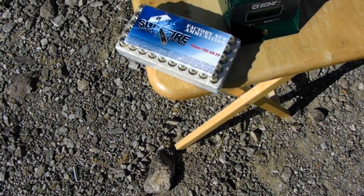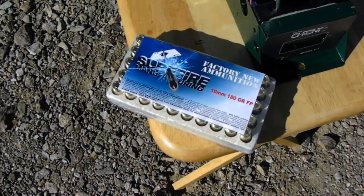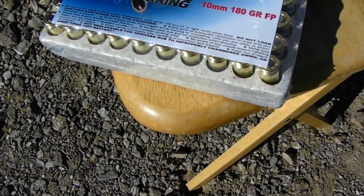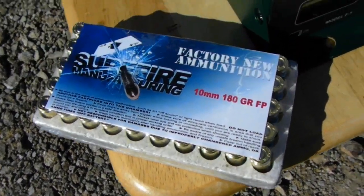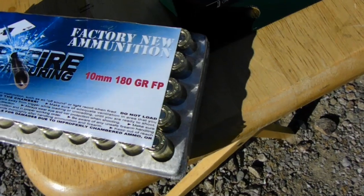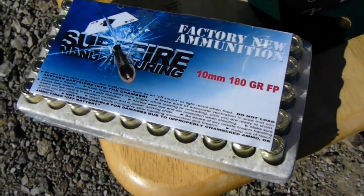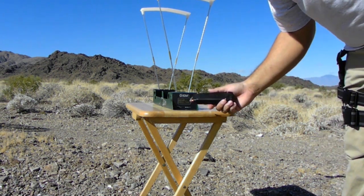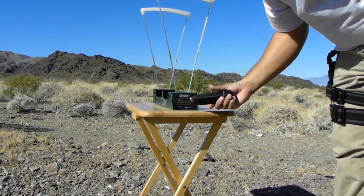He did say it's just a range target type ammo, so not to expect anything special. Let's find out. This is Surefire ammo, 180 grain.